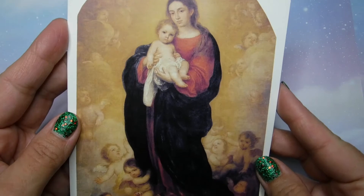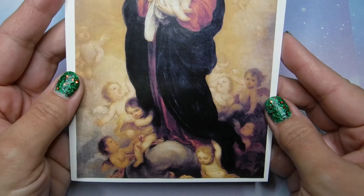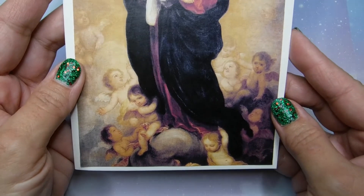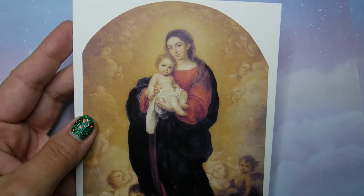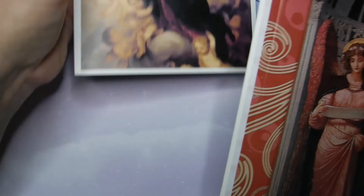And this one too — this is just something so simple. Here we go again with the little cherubs, little angels and the purple dress. I like that purple color in there. I hope you guys like it too.